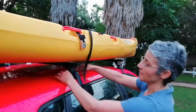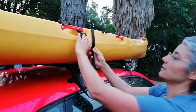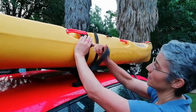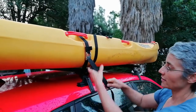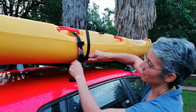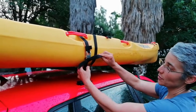The tie down makes it nice and easy because once you've slipped your tie down around, thread through the cam and pull tight. Don't be shy to pull tight, it can handle a lot. Then I secure the end neatly. If a tie down is very long, you can loop through multiple times.